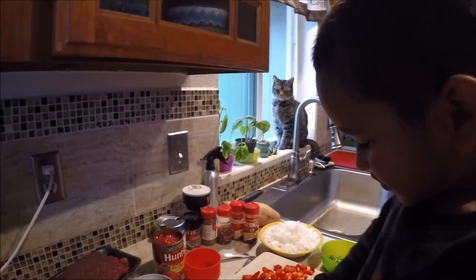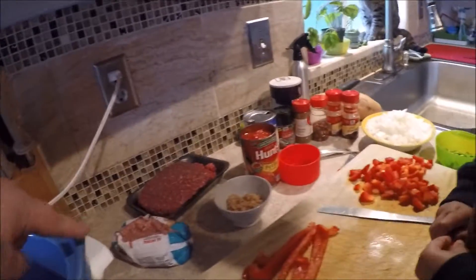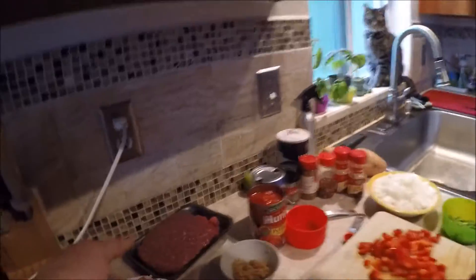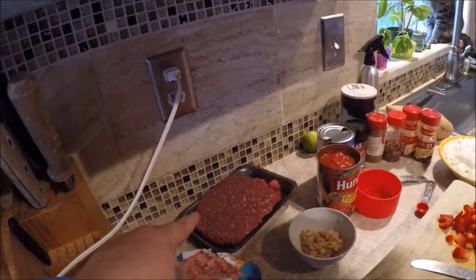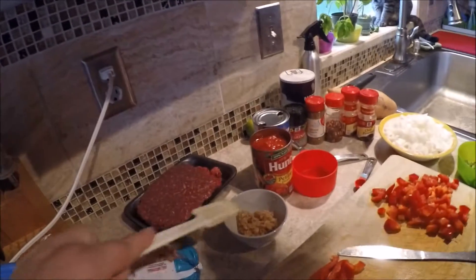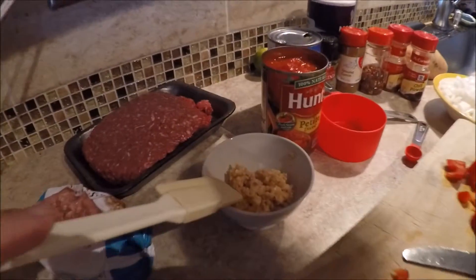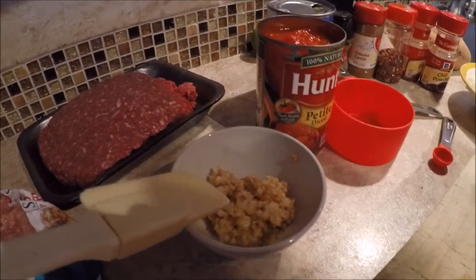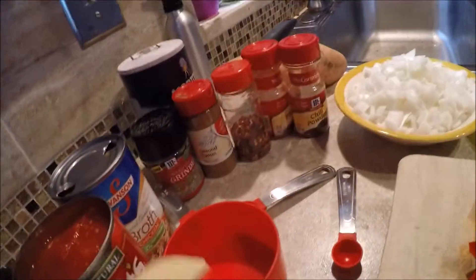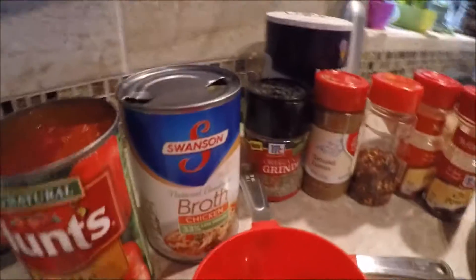Let's talk about what we have for ingredients. We have ground chicken and lean ground beef. Chopped garlic. And we have tomatoes — diced petite tomatoes. And then we have low-sodium chicken broth.